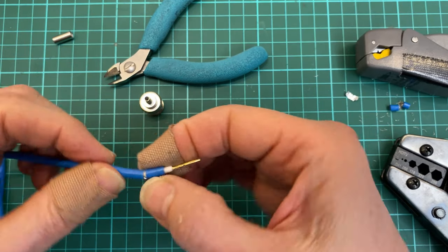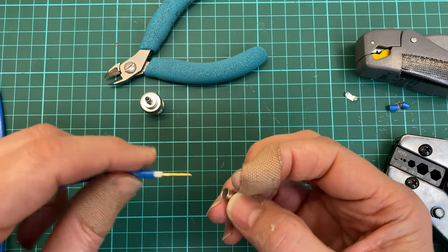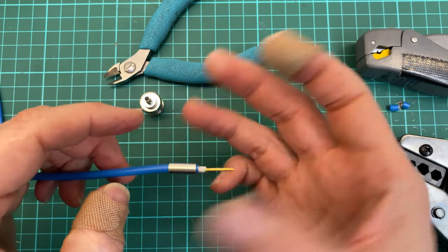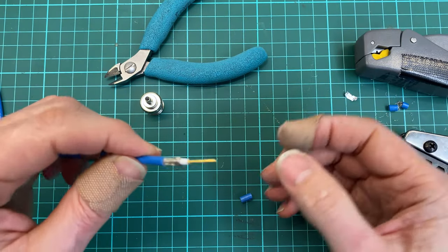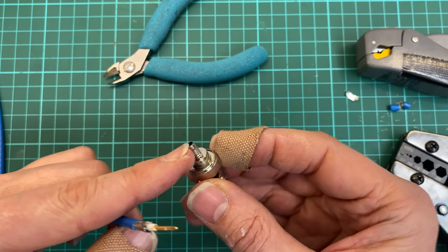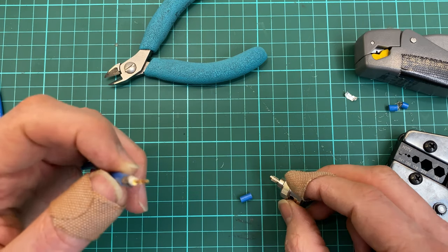Now I'm going to take this bit off — first I'll put the sleeve on, it's much easier when the braids are not sticking out. Done. Now I'll slide this last bit off. Then I need to get the metal part of the BNC plug in between the braid and the white plastic, the core.